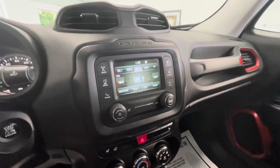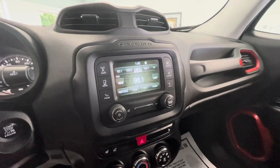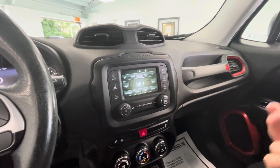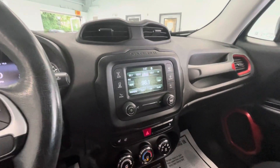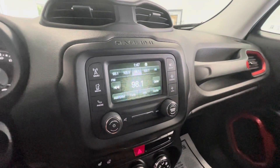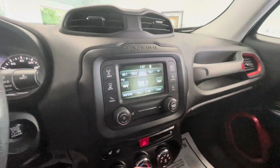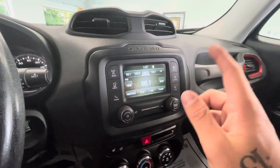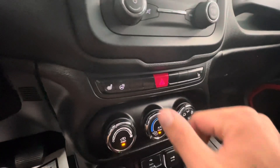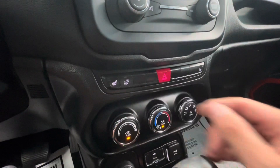Coming here into the middle you are going to have a 5-inch LCD touchscreen display and it does come equipped with AM, FM, Sirius XM, Bluetooth ready, and as mentioned previously it does have a backup camera as well. Now if you don't want to use the touchscreen display you are going to have manual options on the left and right side. Coming down further you are going to see your four ways as well as your heated front seats and the heated steering wheel option.